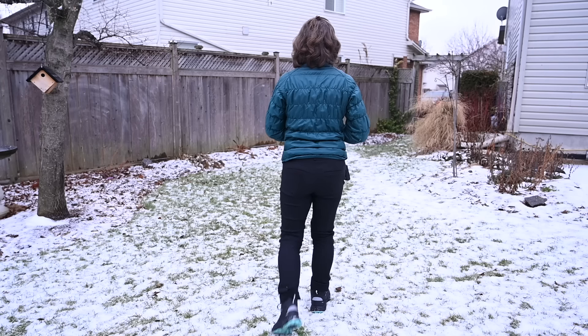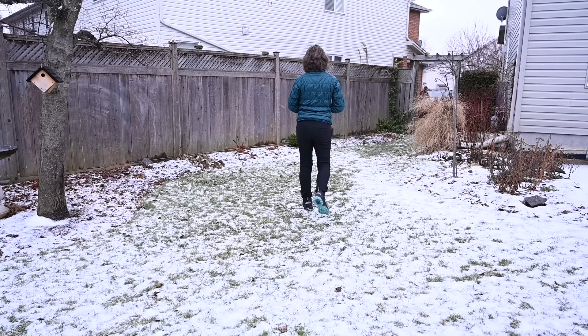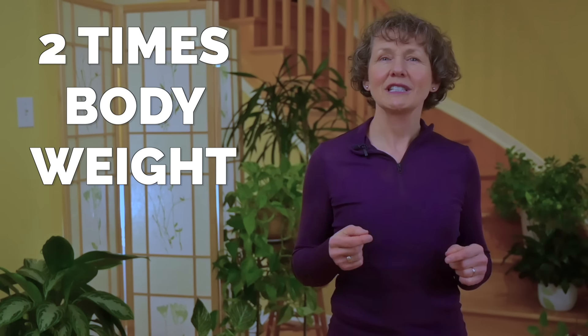Each time you take a step, the gluteus medius muscle of the opposite hip contracts to keep your pelvis from tilting when you lift your foot. As you walk along, the gluteus medius muscle takes turns supporting the entire weight of your upper body. And because of the leverage, gluteus medius muscles have to alternatively generate a force equal to more than twice your body weight. If you love to walk and you want to ensure that you can do it for years to come, it is essential that you build their strength.